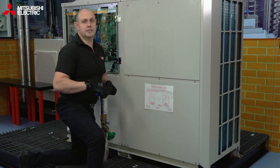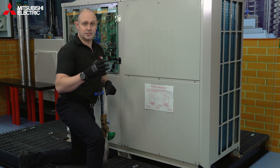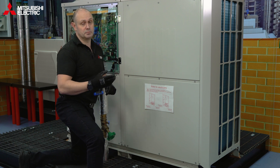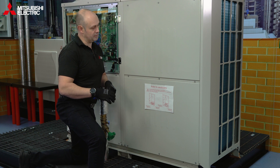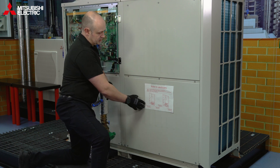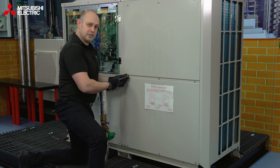The other thing we need to remove is the compressor fixing plate. The fixing plate keeps the compressors held still whilst moving from A to B. Now it's all in place, we need to remove that fixing plate. To do that, we need to remove this cover, this cover, and the compressor cover as well, and I'll show you how to take that fixing plate off.